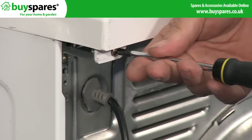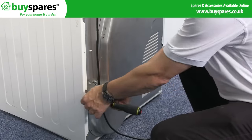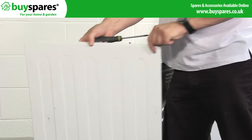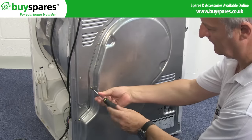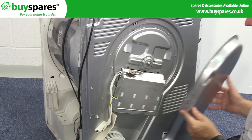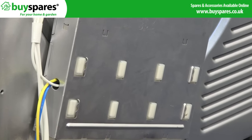To access this, the back panel needs to be removed. Be careful when handling these panels as their edges can be very sharp. With the back panel removed, the element is now visible.